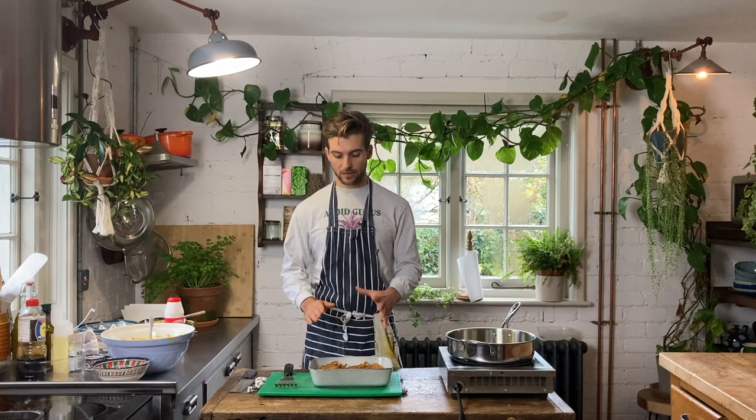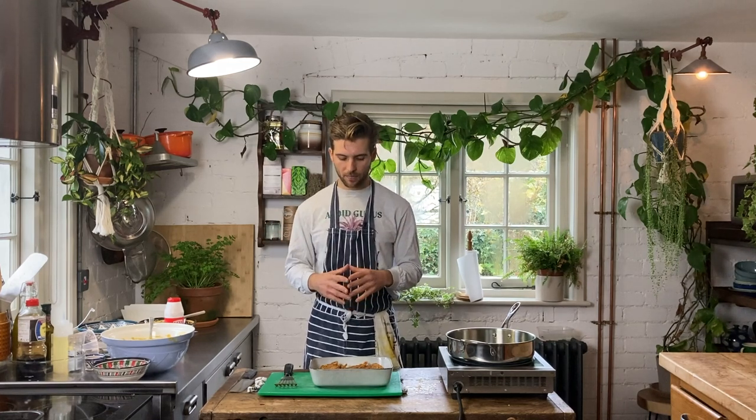Okay guys, so that's it! I hope this recipe has shown you how super easy it is to make onion bhajis at home. Don't be intimidated next time you want to make your own takeaway for a Friday night. I hope you've enjoyed it, and if you have any comments or questions please leave them in the comment section below and I'll be sure to get back to you as soon as possible. Until next time — thank you very much for watching.